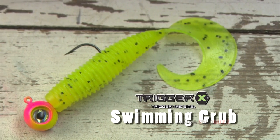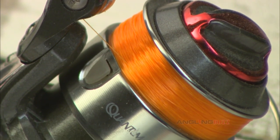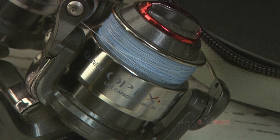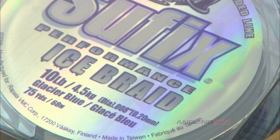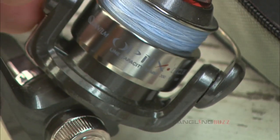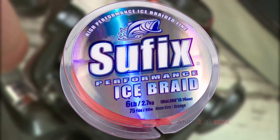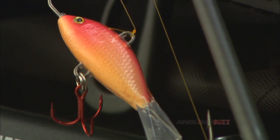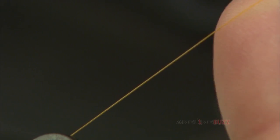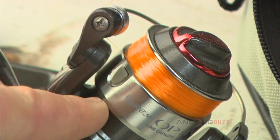tipped with a four-inch Trigger X Swimming Grub, with or without a minnow. Ice fishermen often prefer colored lines that stand out against the expansive white surroundings, making them easier to see, tie knots, and fish with. Suffix's Ice Braid, which sheds water to resist freezing and remain flexible in extremely cold conditions, comes in glacier blue and neon fire colors. Suffix's Ice Magic Monofilament, a soft mono that won't stiffen in subzero temperatures, has special additives that deter water absorption and ice buildup, and it's available in neon orange and traditional clear.